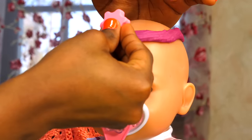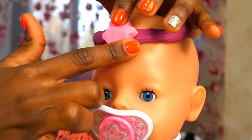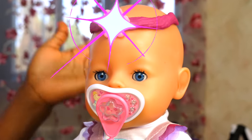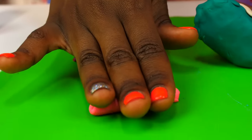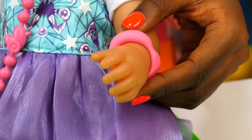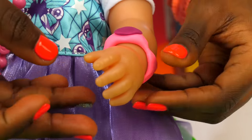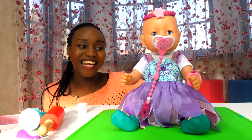And now for the final touch. There you go, Emily — Princess Emily! We're making a bracelet for Emily from the remains of the Play-Doh. And a final touch. Emily, you are the brightest star on the planet!